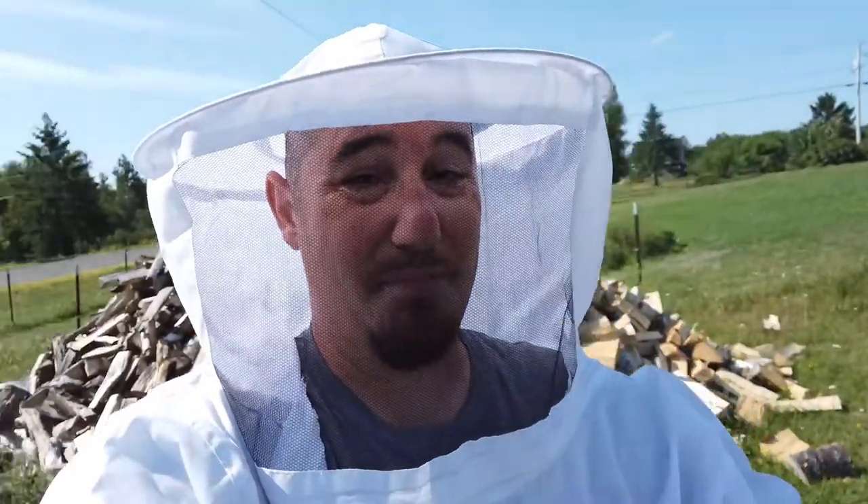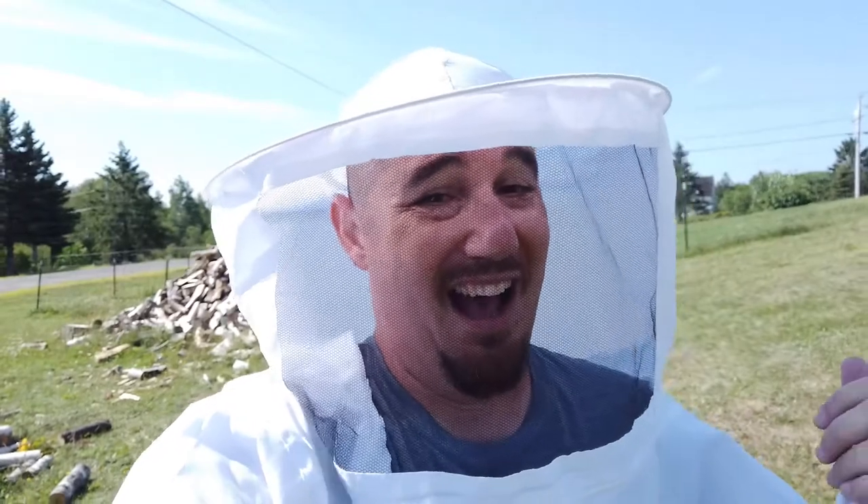We got a major problem here on the homestead. You guys are probably wondering why I'm wearing a bee suit. Well, I thought it was time to go ahead and move the woodpile down to our wood cellar, but we have a really big beehive in our woodpile. I'm going to wear this bee suit just to move the wood this year. There are thousands of bees going in and out of there.